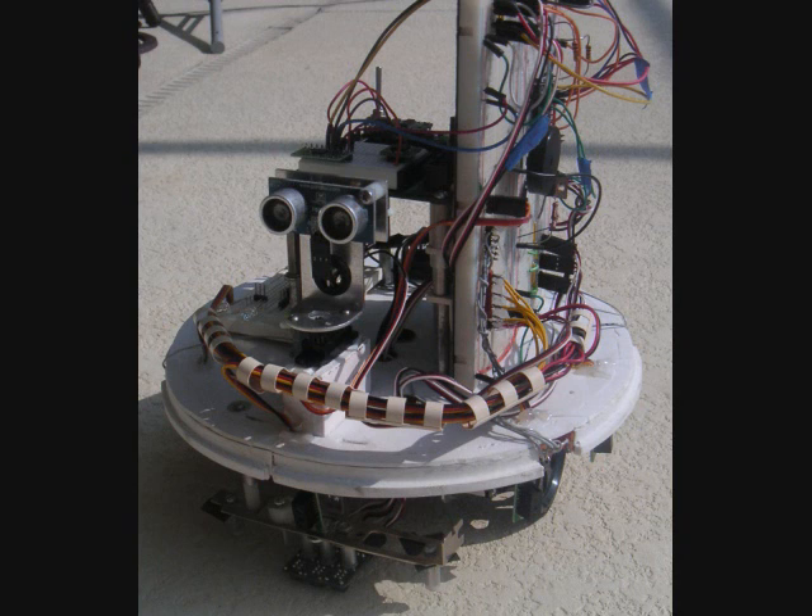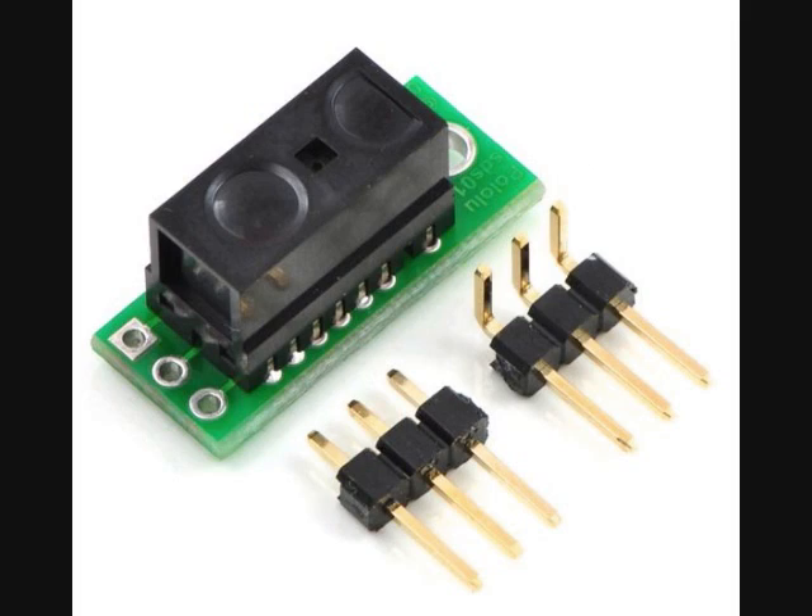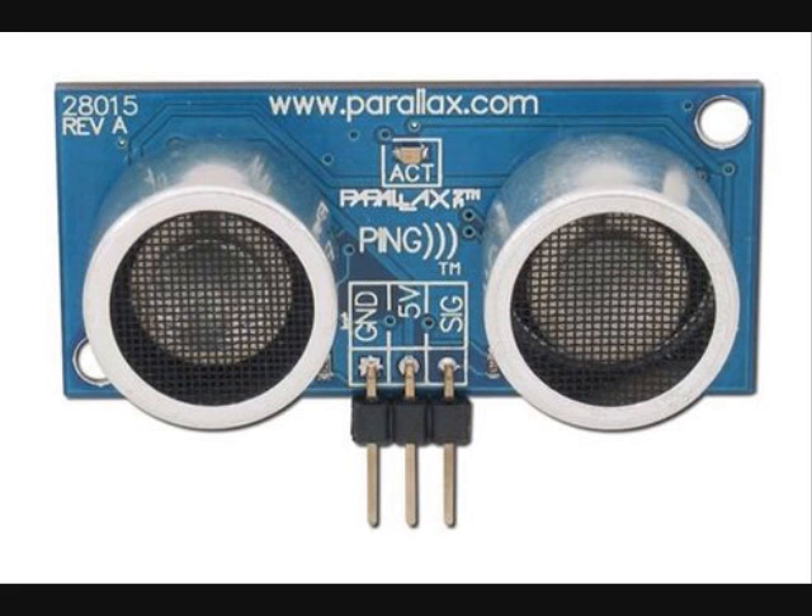Here's a different robot you might want to build. This small robot uses different kinds of sensors and different motors. Instead of DC motors, this robot is powered by continuous rotation servo motors. For sensors, it uses five infrared digital sensors around its perimeter. It also uses a ping ranging sensor, using ultrasonics to measure distance in front of the robot. This ping sensor is mounted on a rotating turret.